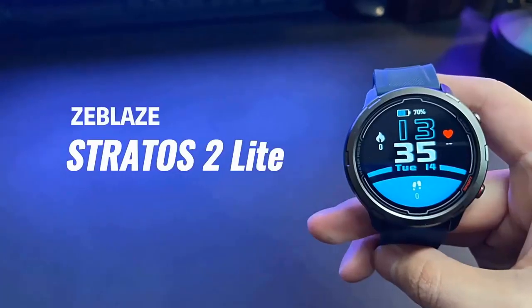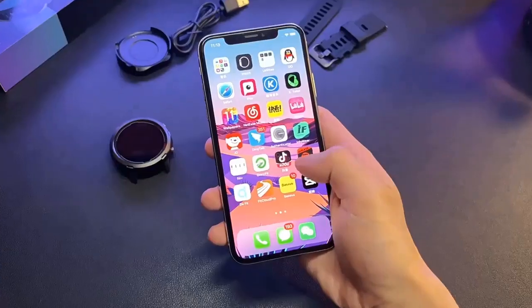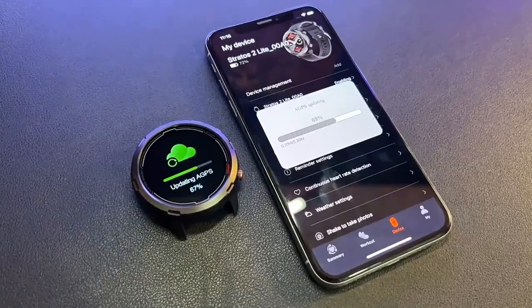Hello everyone, today I am going to show you the Zeblaze Stratoz 2 Lite. If you are a technology lover, this video is for you. The Stratoz 2 Lite is a good productivity smartwatch.